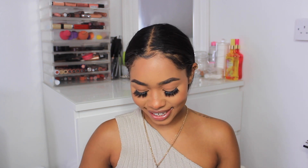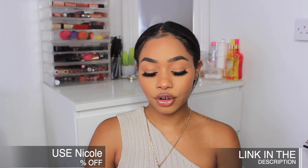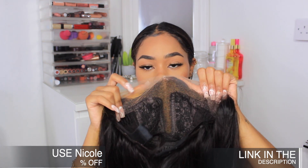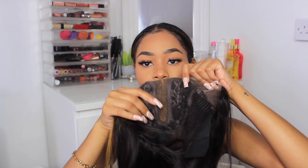They sent over their 13 by 6 T-part wig, 150 density, 14 inches — this is what she looks like. She is beautiful. If you don't know what T-part wigs are, it's basically where the lace is sewn like a T, so you only have a bit of lace down the middle and lace on the sides.